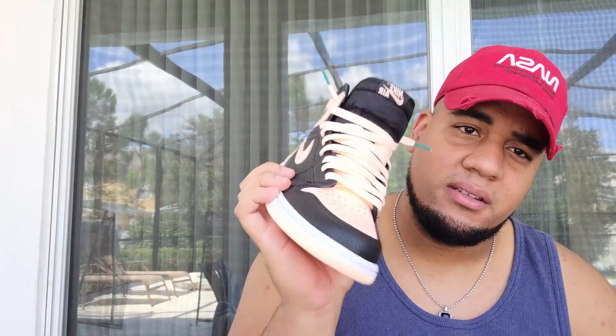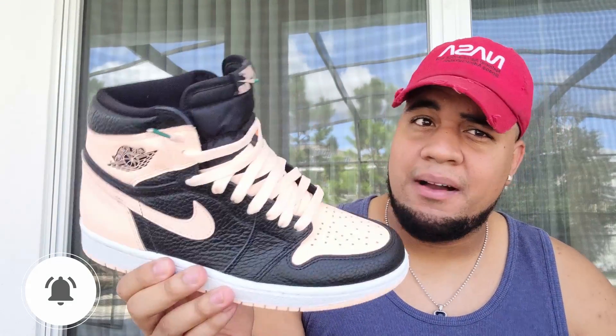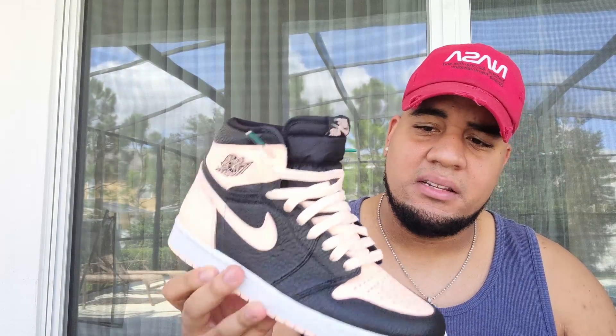We'll be right back — thanks to you guys, I'm here because of you guys. Comment down below what you think about the Crimson Tint 1s — if it's a pass, if it's an L, if it's a cop. To be honest, like I said, this is a 10 out of 10, good quality. I hadn't seen them in a long time. Back in the days the quality is way better. Thanks for the love and support — stay tuned.